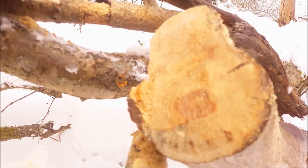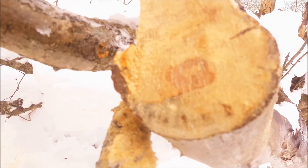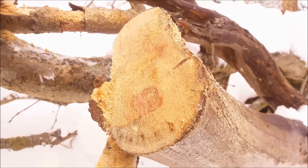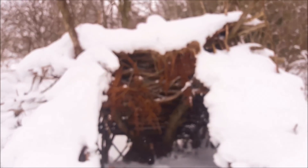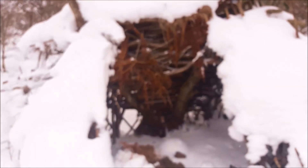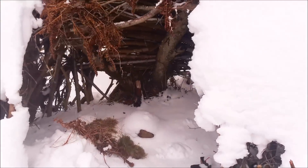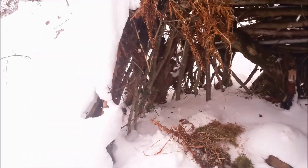The wood is absolutely solid inside there. That's good. This gives you an idea of how weatherproof this actually is — not at all, basically.